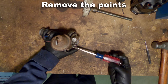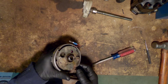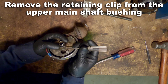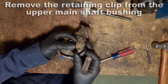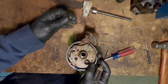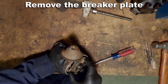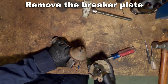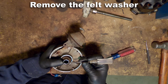Let's go ahead and remove those points. You'll have to remove that retaining clip on the upper bushing so that you can get the breaker plate off and out of your way. Now we're going to remove the breaker plate. Some of you will notice that the ground wire on the bottom is missing — that's why I don't use this distributor, and also I upgraded so I'm not using points anymore. But now we're going to remove that felt washer.